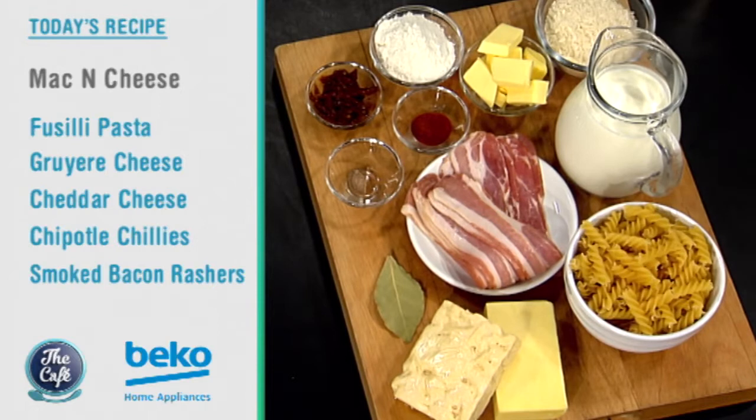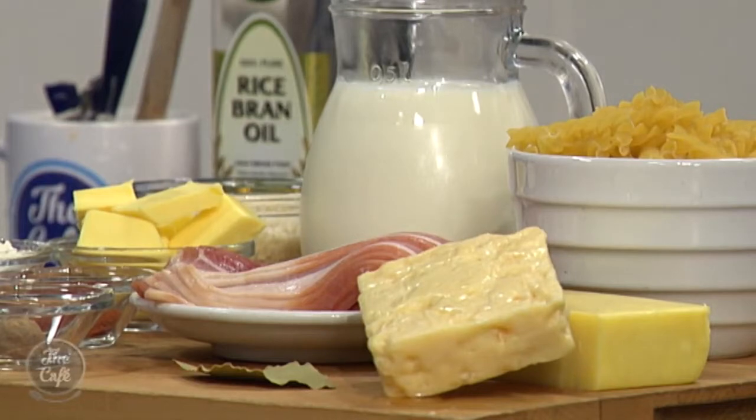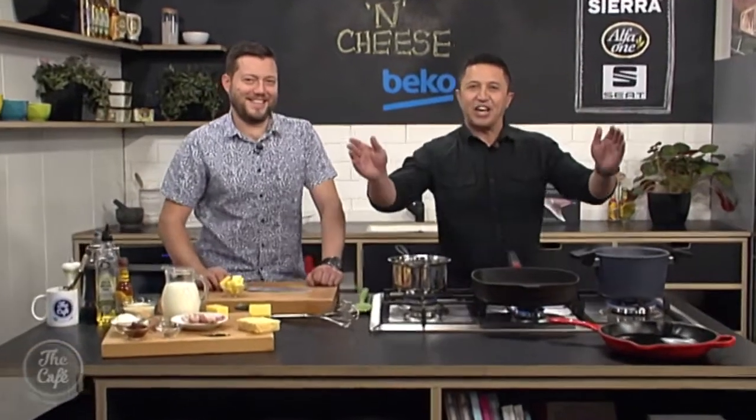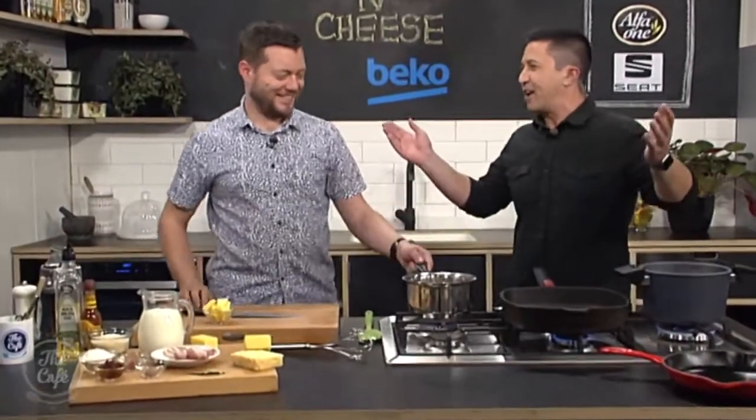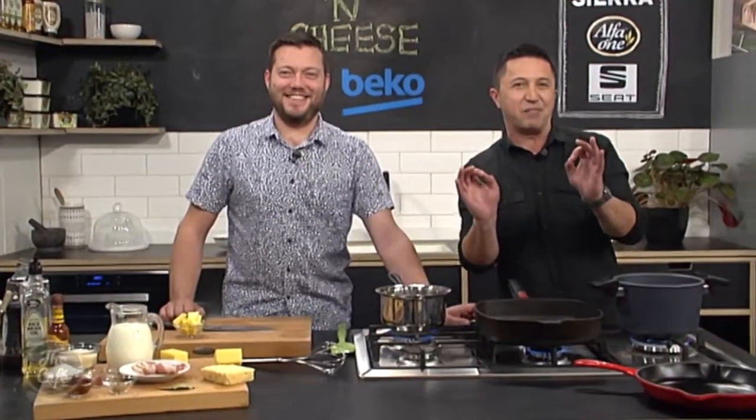It's going to be good. We've got some extra bacon in there, and we've got a couple of cheeses — a cheddar and a gruyère cheese as well. Okay, so this is fancy macaroni and cheese, isn't it? I'm looking forward to it. We will get the recipe a little later on. Welcome to the Beko kitchen, and get ready for Chef Mark's mac and cheese. No packets of pre-packaged mac and cheese or dry stuff here. This is like crème de la crème mac and cheese.